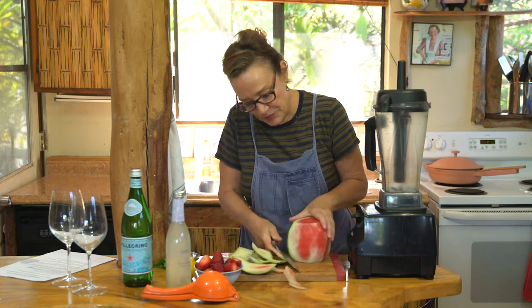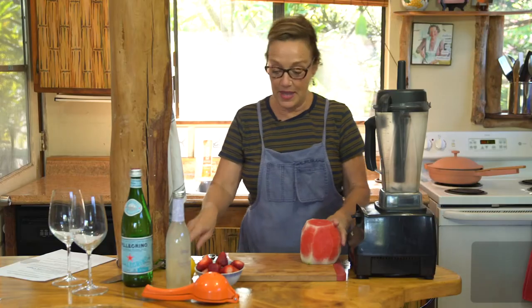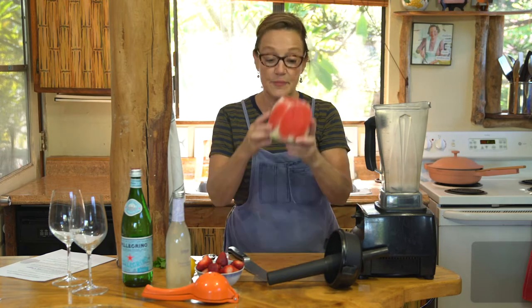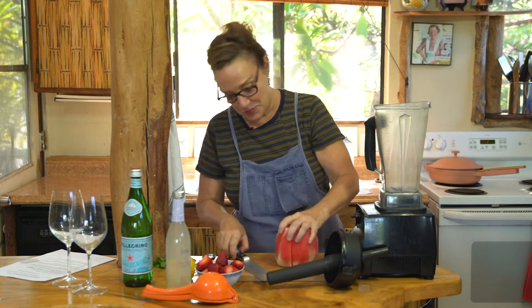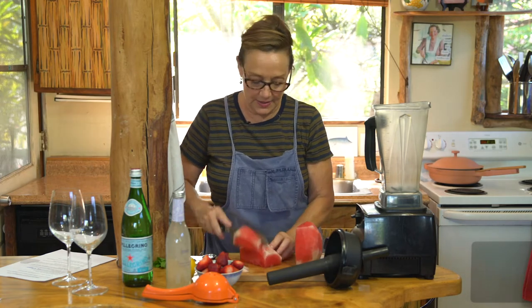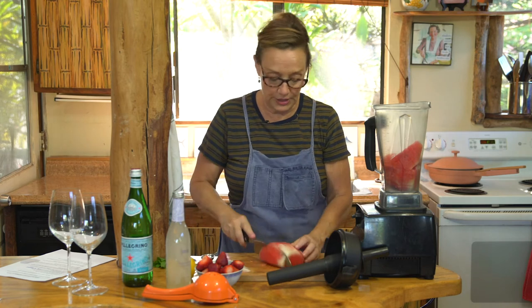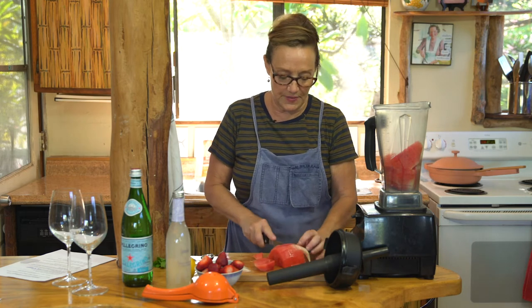I'm just going to trim this up. Someday I'm gonna make watermelon rind pickles, I swear, in all my spare time. I'll hold it next to my head so you can see how big it is — this is actually just about the perfect size for this. You need about 4 cups of diced watermelon. The blender will do most of the work, so don't have to spend too much time futzing about with this.